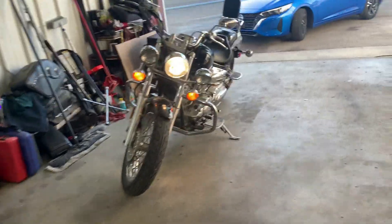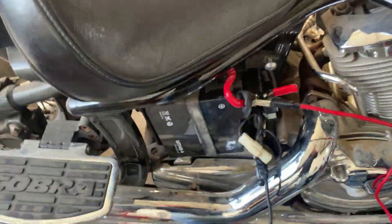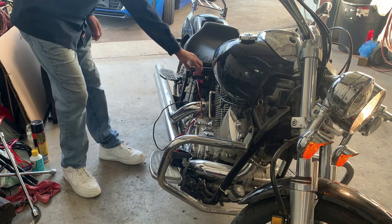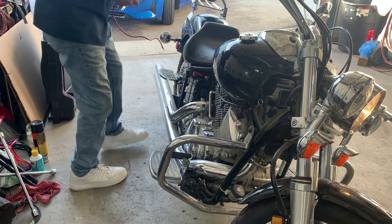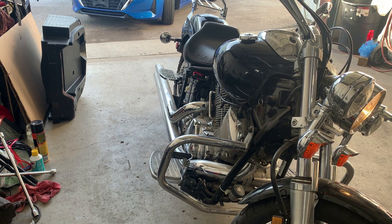It runs pretty good, guys! I'll get a new battery and see if they want to take a charge. I'll just let it die out when the battery wears out.